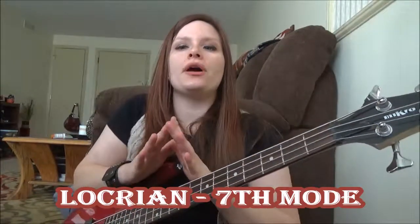And then Locrian is our last mode. That one can be a little bit confusing because we have five notes that we are changing — so that's most of the scale. In C major, our seventh is B. Since B major has five sharps in it — B, C sharp, D sharp, E, F sharp, G sharp, A sharp, B — now we have to change it to B Locrian. Our B stays the same. Then instead of going to C sharp for two, we actually lower it a half step to C. And instead of D sharp for the third, it's going to be D natural.